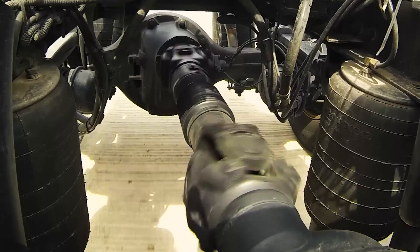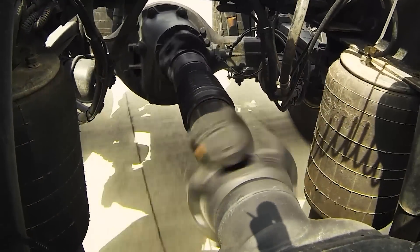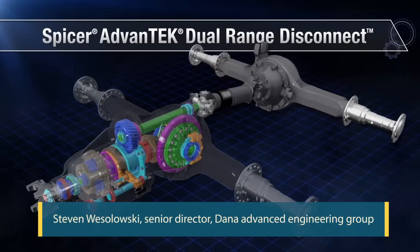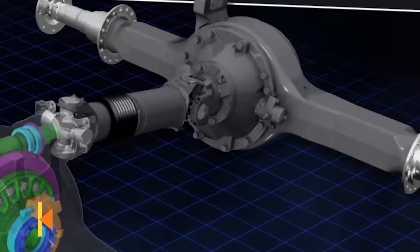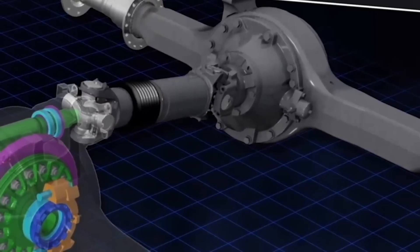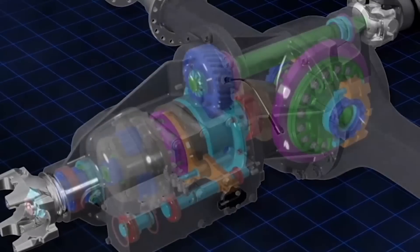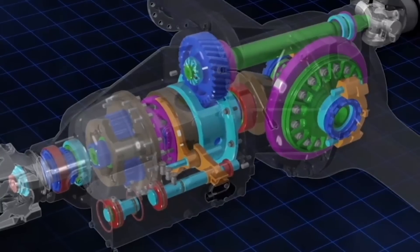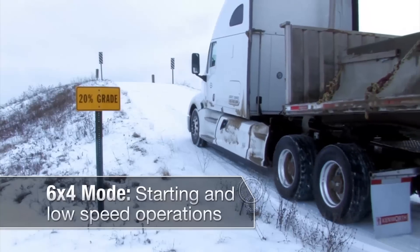The forward and rear axle ratios in Dana's dual range disconnect system are different, and that's the key to making this work. Here's Steve Wozlowski from Dana's advanced engineering group to explain. Right now there are two ratios that get blended in six-by-four mode: the 4.88 on the rear axle gets blended with a 2.26 upfront for a combined ratio of 3.10 to 1. Blending occurs primarily through the planetary differential, done through the number of teeth on the sun gear versus the ring gear.